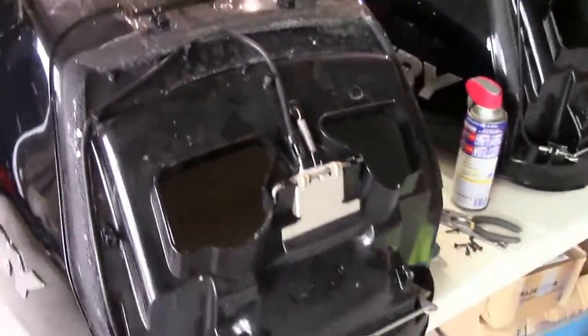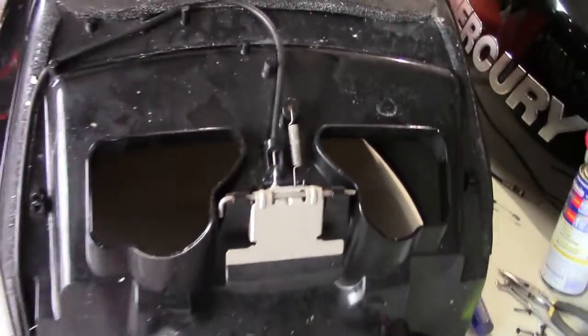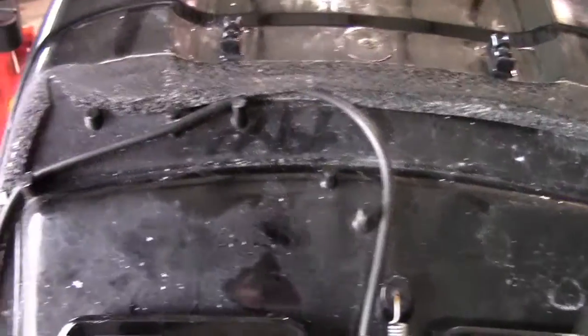Once all the screws are out, the lid just comes off — and here's where it's broke.